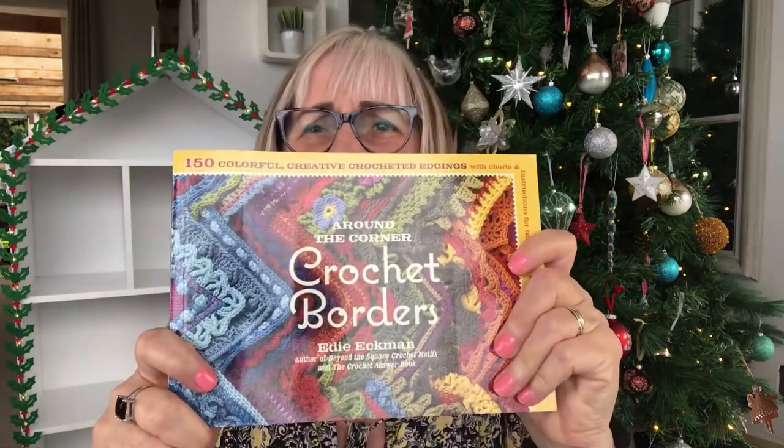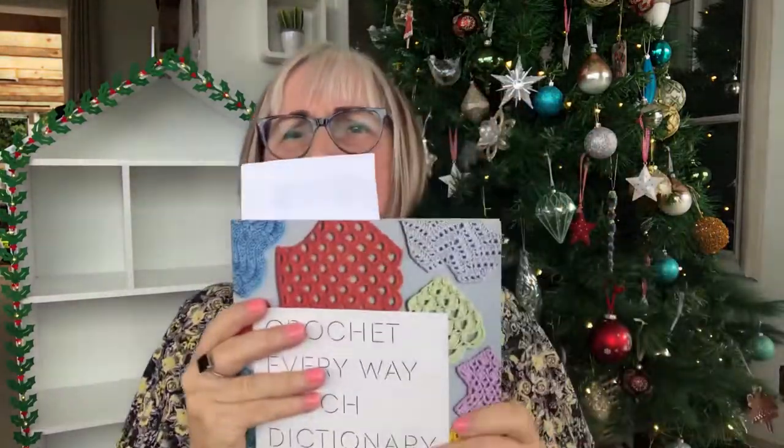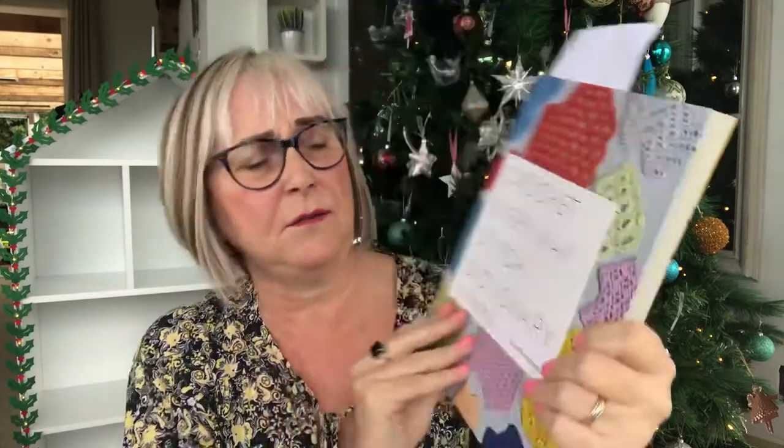So I'm going to show you some Christmas presents I got — I'm only showing you things relating to crochet. I got Crochet Borders, which looks great. There's tons of them in here — I've already got one marked. This book is by Edie Ekman. I also got this one: Crochet Every Which Way Stitch Dictionary.